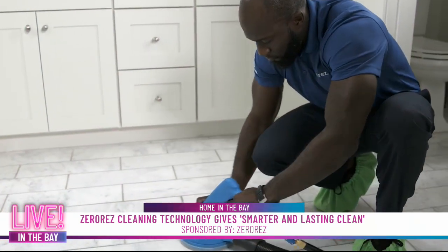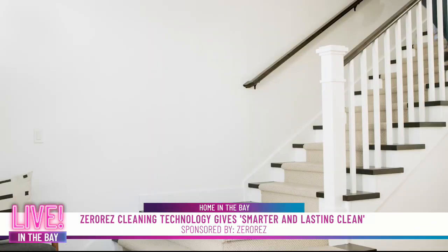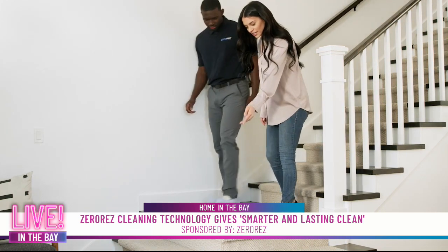Customers give us great feedback. Quick dry times are one of the biggest things — one of the biggest complaints in carpet cleaning is how quickly you can put furniture back. Our process takes four to eight hours, so by the end of the day your home is back to normal. Not having any residue means when carpets are dry they're nice and soft, which is a big benefit to our customers.